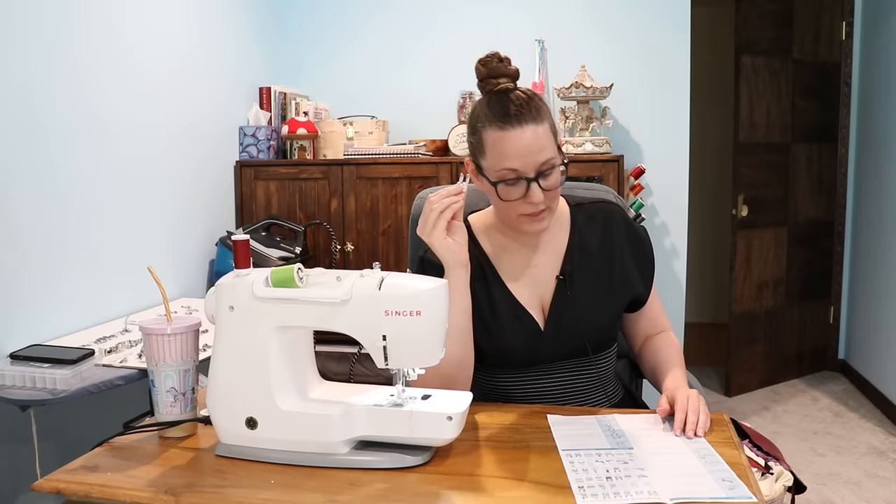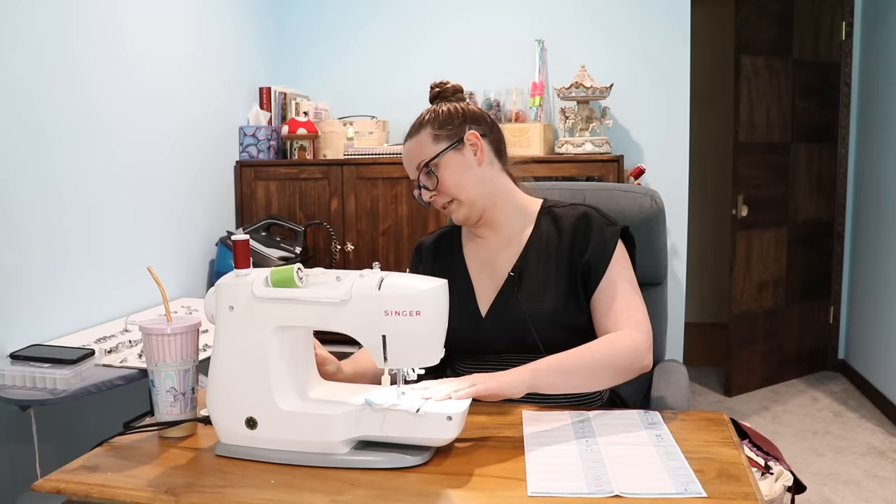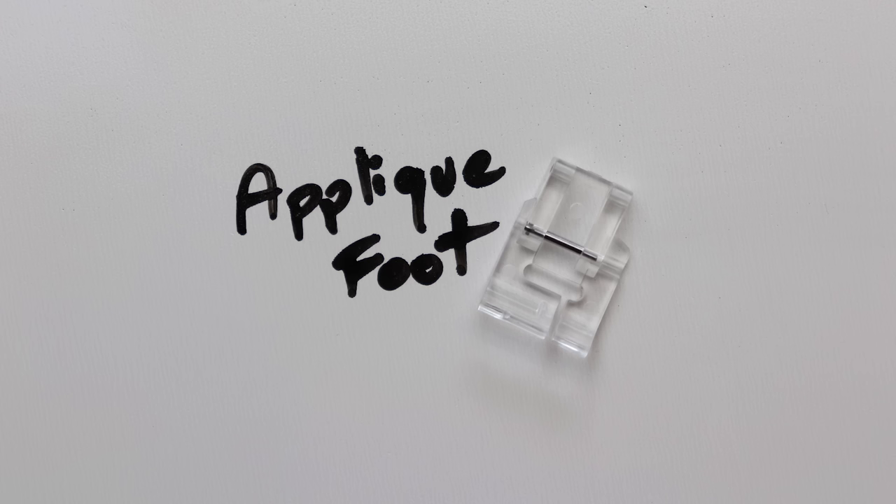Open toe embroidery foot — this is the exact thing I already did. I already did an open toe foot, but this one is just plastic. The clear plastic makes it even better for visibility. Okay, let's do a cool stitch. Wow, I can see so much.